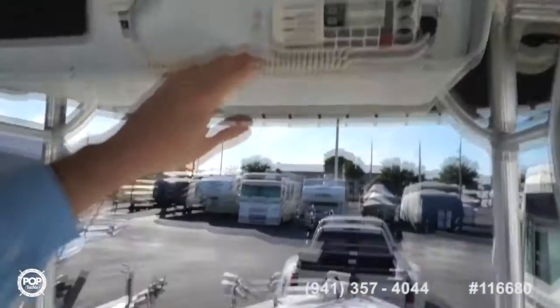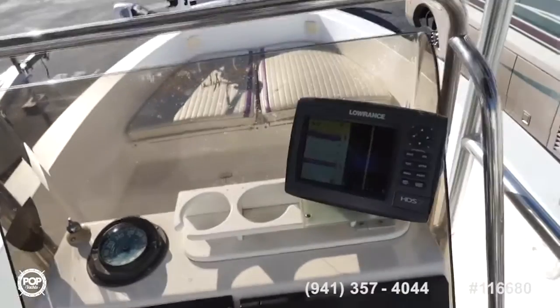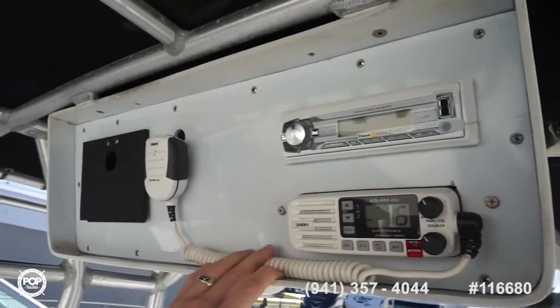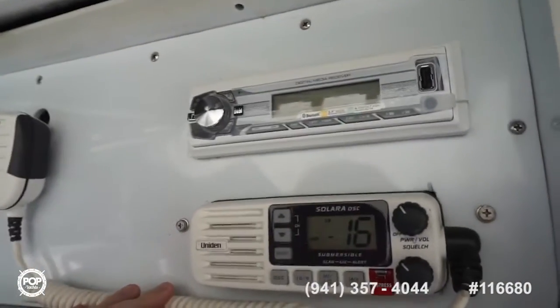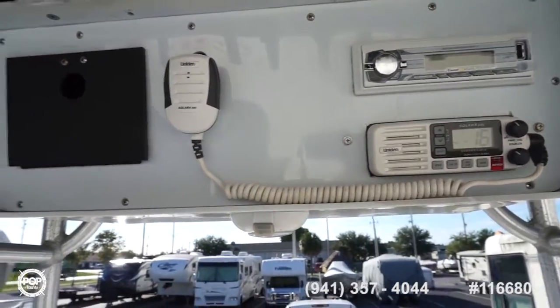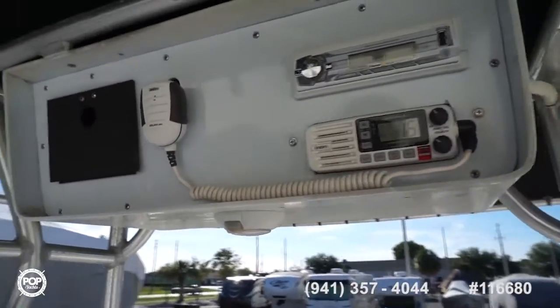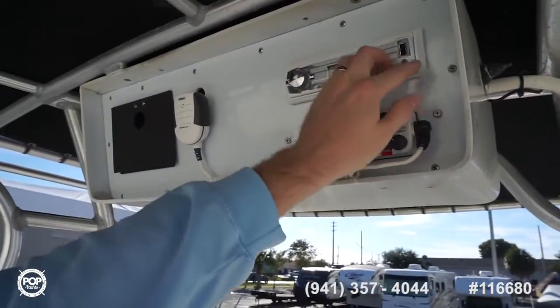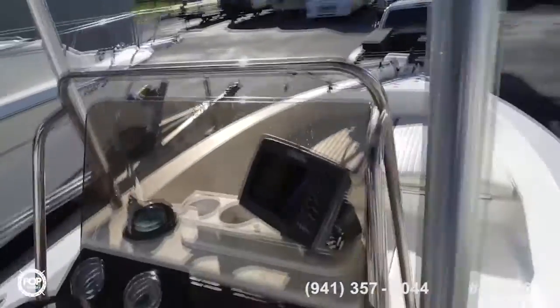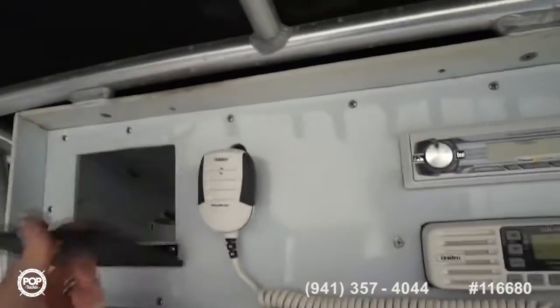United's Solara VHF has DSC and is also linked into the Lowrance. The gauge info also comes across on the Lowrance as well. Then there's a dual MXD 136 BT digital media receiver — Bluetooth ready, nice color screen, USB input and auxiliary input. Great all-around entertainment setup, plus a lockable glove box and also hidden over here to the left, dry storage.